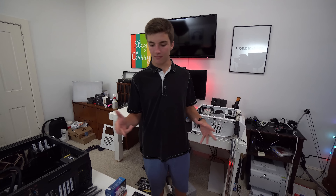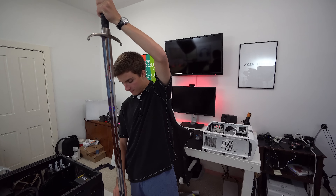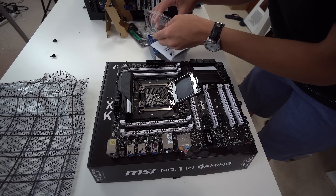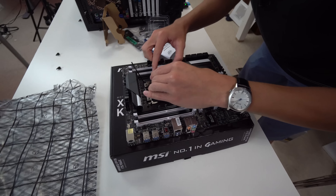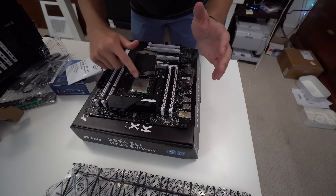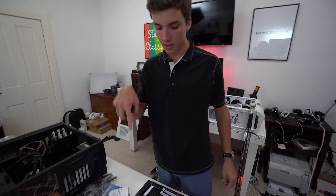Even though we do have to transplant a lot of stuff, the first step is actually still to put the CPU on the motherboard. The only way to open the CPU socket is using long claw, just very carefully. Consider that seal broken. With the Intel CPUs, obviously the pins are on the socket itself, and you just match up the little triangle in the corner that corresponds to the triangle on the socket. When you set it in, you just want to drop it in and give it a little wiggle to make sure it's in there. CPU installed.